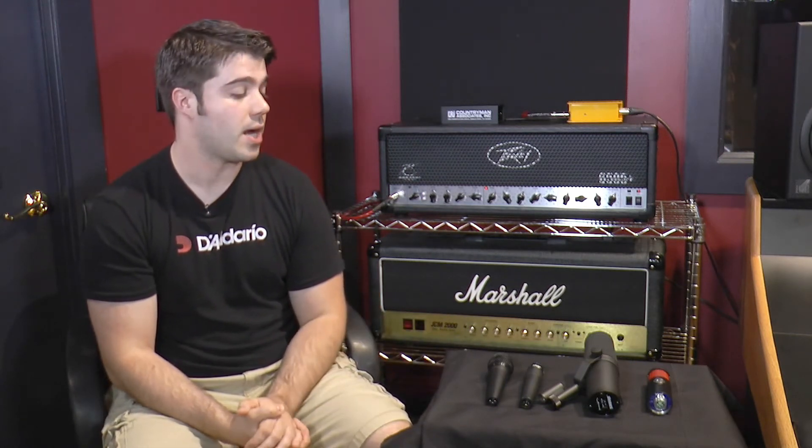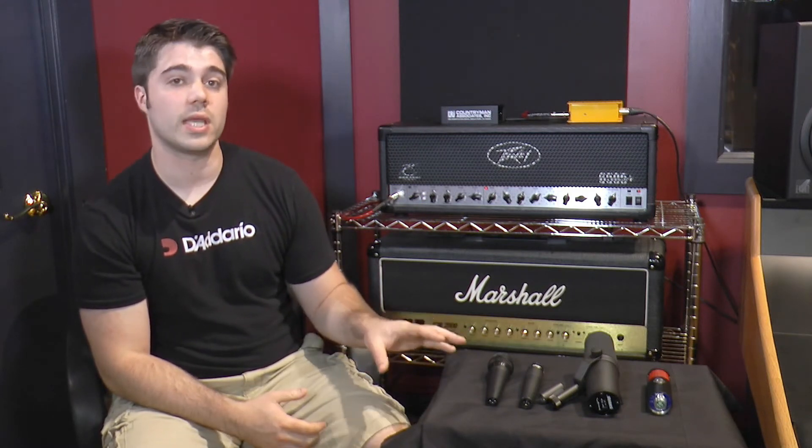Like with all microphones, you can spend a lot of time moving them around on the speaker to get a large variety of sounds with just the one mic, but this gives you a pretty good idea of what each of these microphones sound like and how it has its own unique character.